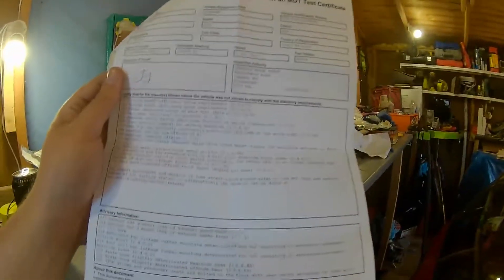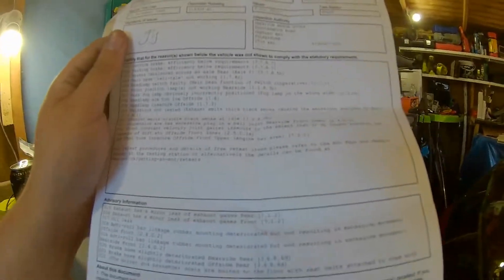We got the car in for the MOT, and this is what we're looking at. I've got to go through the list methodically. It did surprise me and throw me off quite a bit, because this list is not what I expected at all. It's going to take a little while to go through, and the car won't be going to the French car show unless a miracle happens.